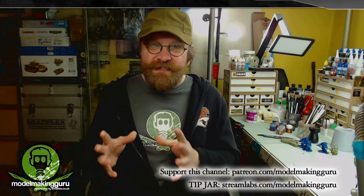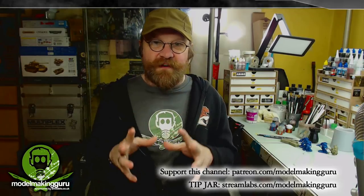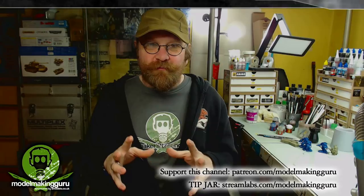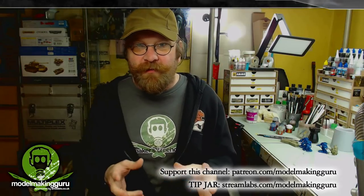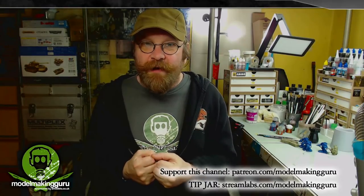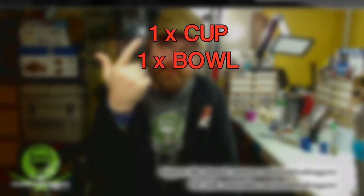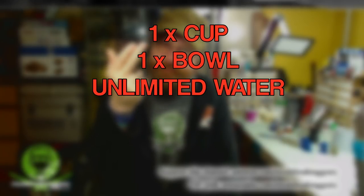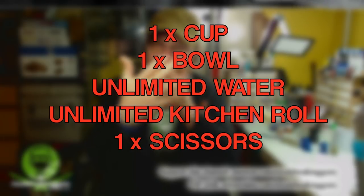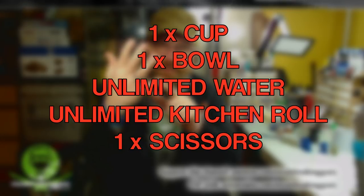There are also some pre-approved items you're allowed to include — things you would find around your house. Remember, we're trying to recreate you being seven and a half years old, building a crappy kit with no tools. Here's the list of pre-approved items: one cup, one bowl, unlimited water, unlimited kitchen roll, and one pair of scissors. That's it.